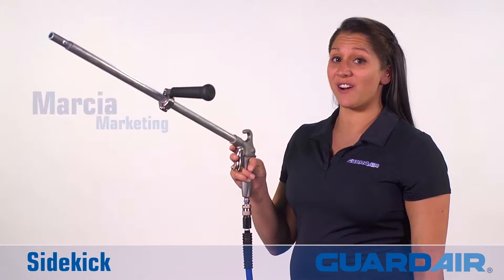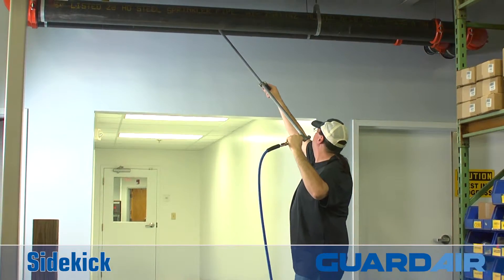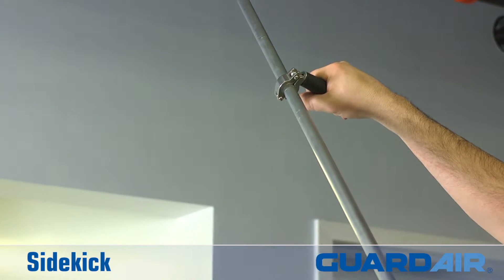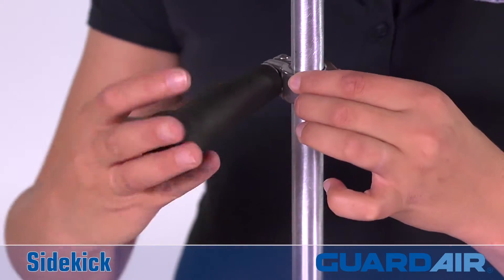Hi, I'm Marsha from Guard Air and this is the Sidekick. The Sidekick provides stability and control for your extended reach safety air gun. It clamps onto the barrel in any position or orientation. Simply twist the handle to tighten.